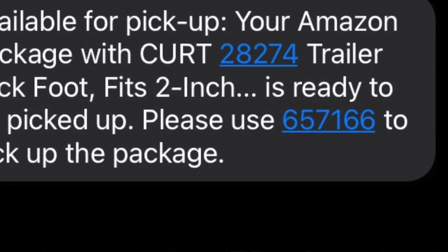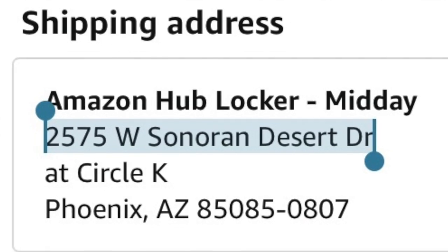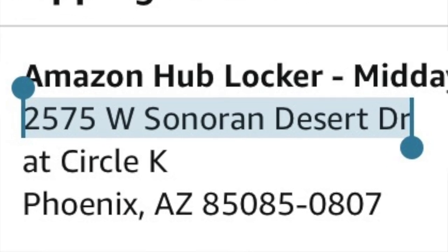One thing that's a little bit of a pain is the text message from Amazon gives you your code but doesn't tell you where the locker is. I don't always remember since they're always in different locations. So you have to go back into the app, click on your order, and it will tell you in the order details which locker you shipped it to. I just copy the address off there, paste it into Google Maps, and then I can get directions and hit the road.